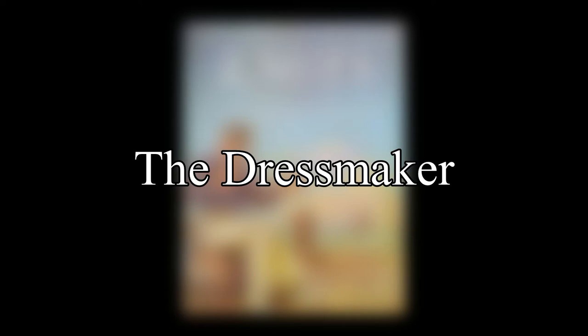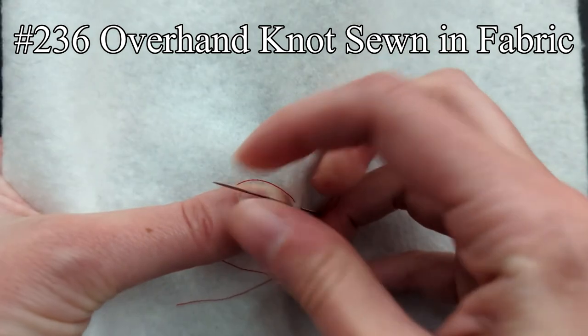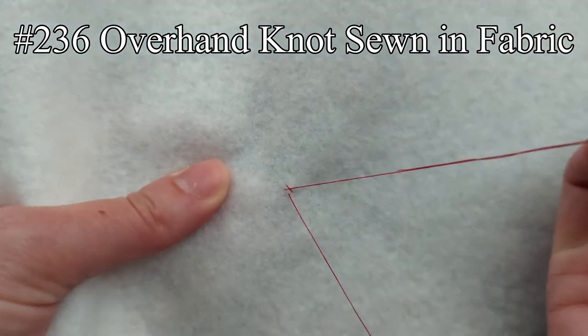The dressmaker is next, and Ashley says he was hesitant about drawing attention to this knot, since he had only seen it used by sailors. The stitches of this knot form an overhand knot in the fabric.